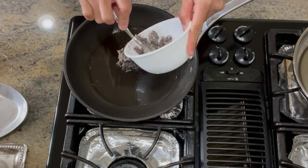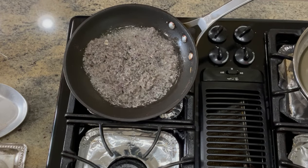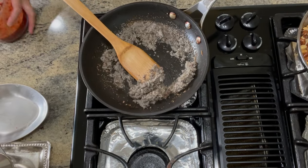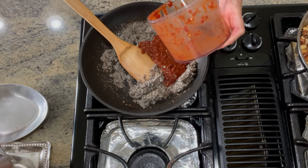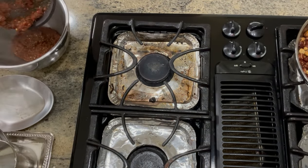We then add in 2 tablespoons of oil in our pan and fry our anchovy paste for about 3 to 5 minutes on medium heat until it's almost dry. Then we're going to add in our chili mixture and mix it for another 2 minutes until combined. Then we're going to set that aside.